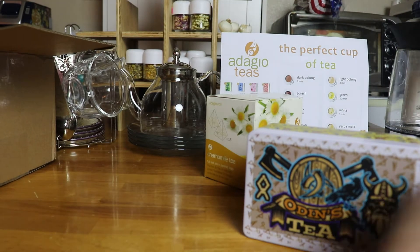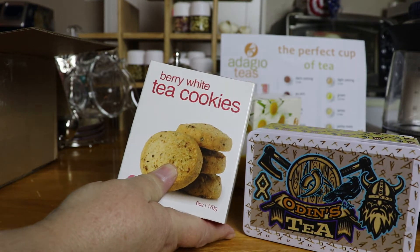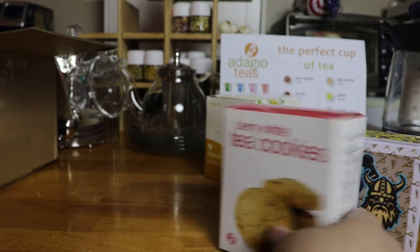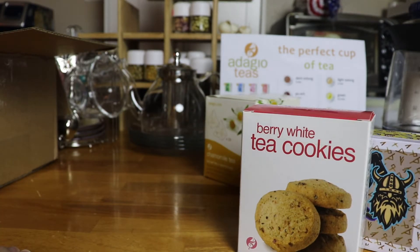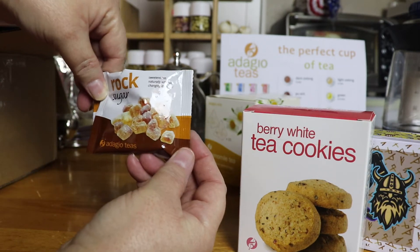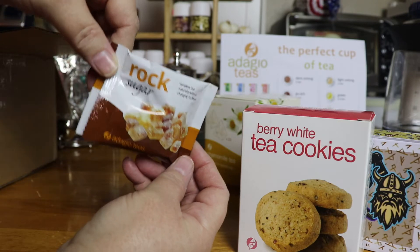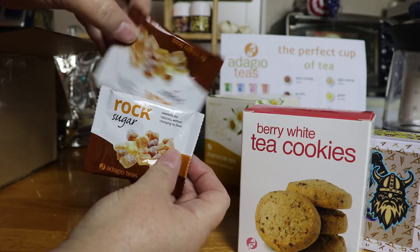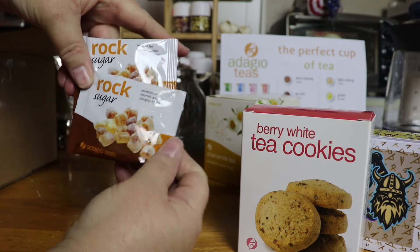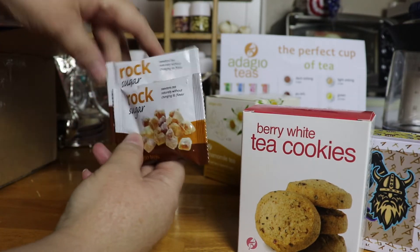I also got some cookies to try — some berry white tea cookies to have with our teas as we're trying them. They also gave me some sample rock sugar, which is all natural sugar, so it sweetens the tea naturally without changing the tea's flavor. I've got two packets of that, and I definitely want to use it with the Odin's Tea and probably one other one.